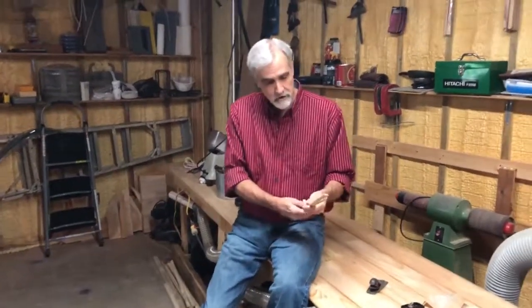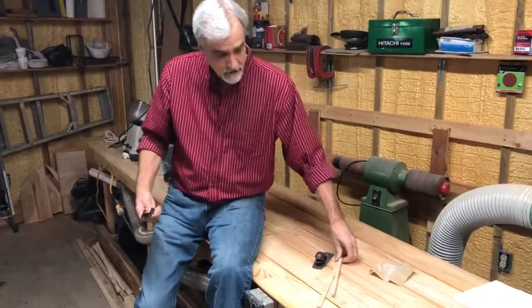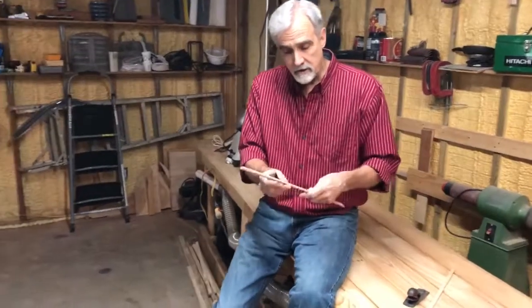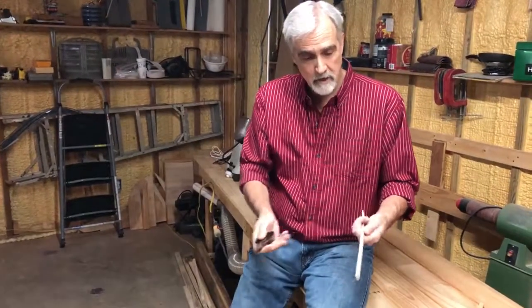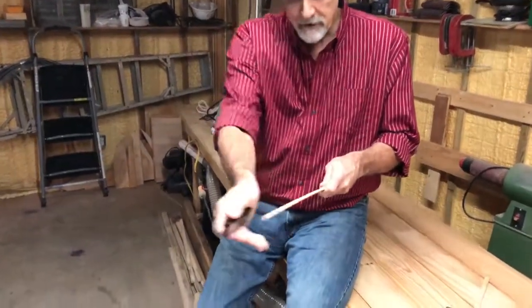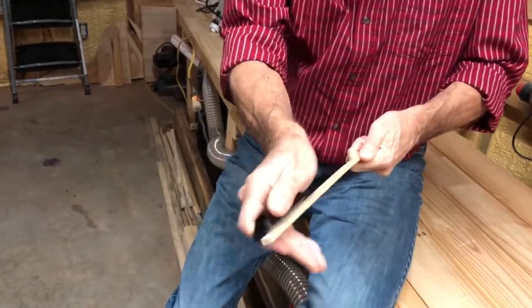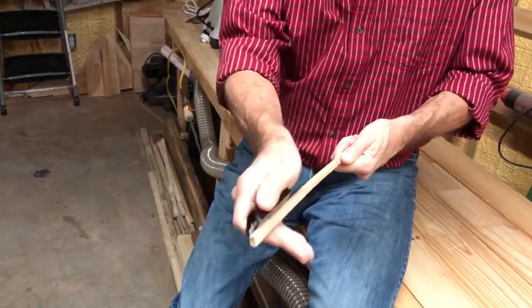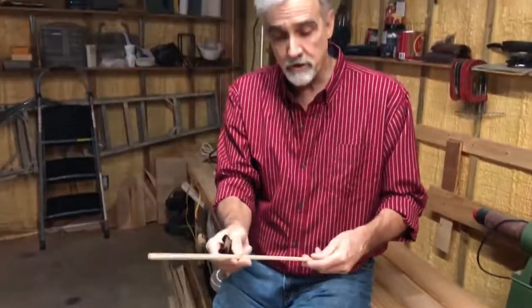Once you've got your ribs cut, the next step — which I don't know if you have to do this, but I found it works very well — is to take a small plane. This is just a little Stanley plane that I've used on every boat I've ever built. Just chamfer the edges — go down through and take off a little bit so it doesn't have a sharp edge. I seem to have less breakage when I do this.